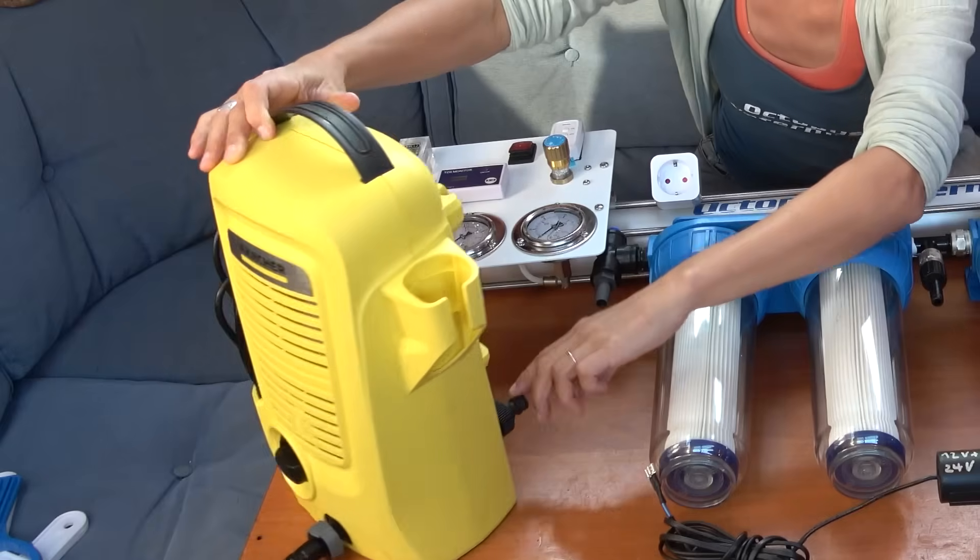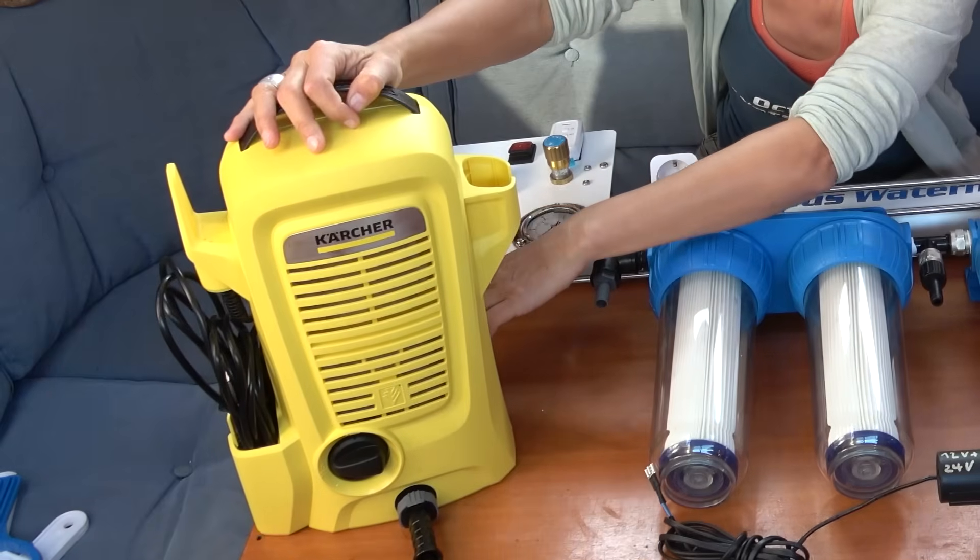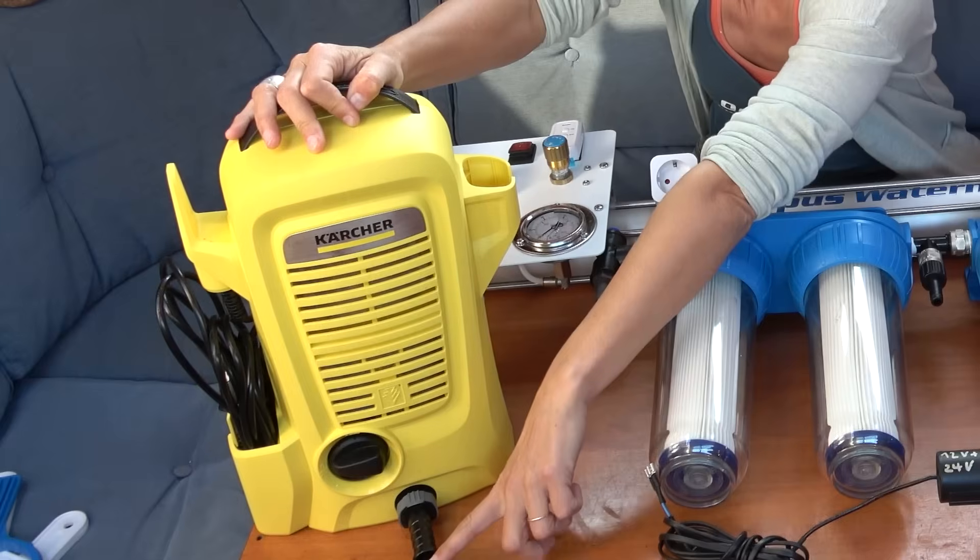The solution Octopus uses is a standard Kärcher high pressure cleaner — the smallest version — which costs about 50 to 60 bucks. He said you can get the spare parts, but just have two on board and if anything breaks you can just replace the thing. I'm super curious to find out how that's going to work.